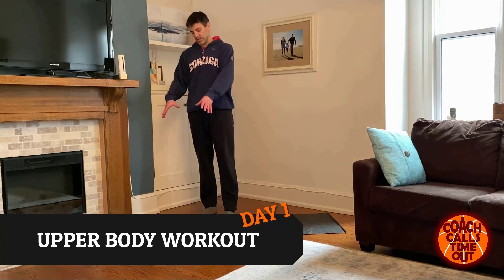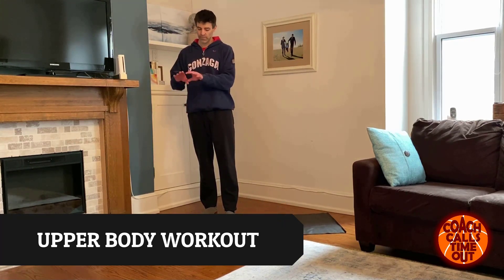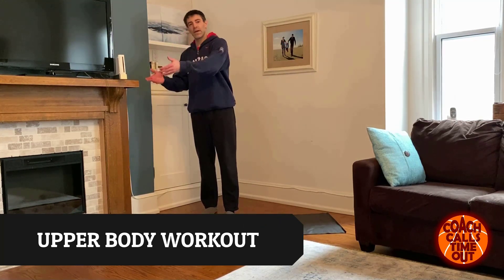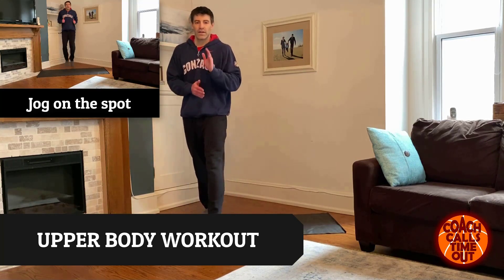So 15 minute workout, upper body workout coming to you. Two minutes of warm up, 15 minutes of workout, then get back out and play with your kids, get back to watching TV, whatever you were doing before. Let's do it.